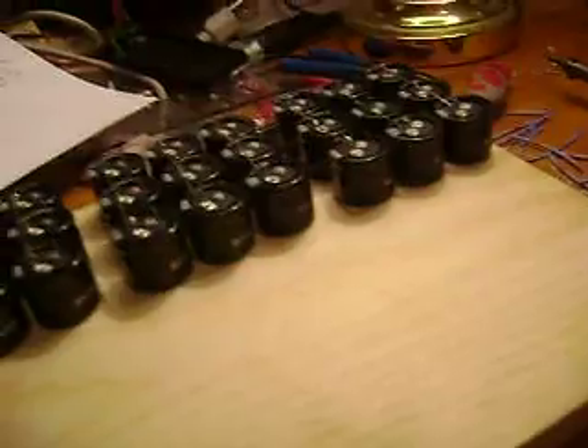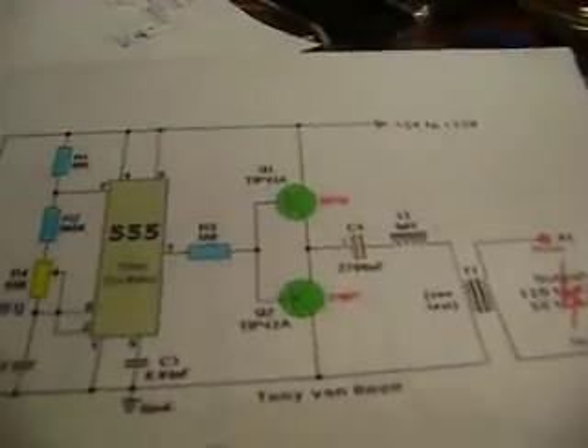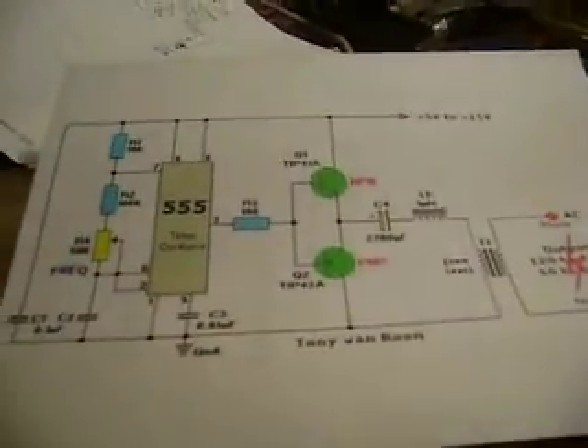I've been thinking about how I can charge these capacitors, because the parts I ordered for the boost converter — I want to save that for the portable handheld model I'll be building eventually. So what I came up with is I googled an inverter schematic, found one, and I have all the parts I need for it.